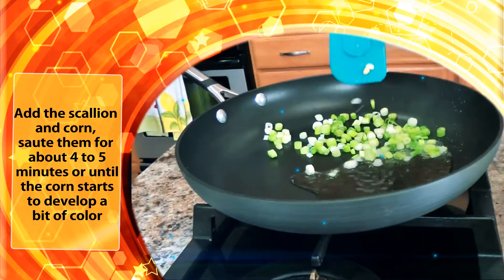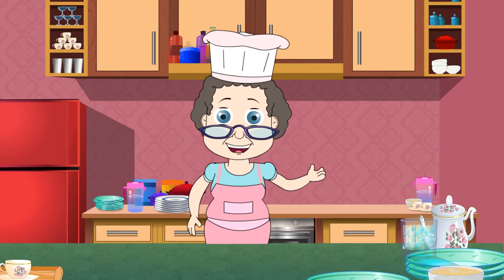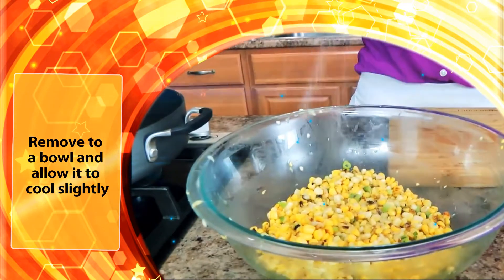Add the scallions and corn, and sauté them for about four to five minutes or until the corn starts to develop a bit of color. Remove to a bowl and allow it to cool slightly.